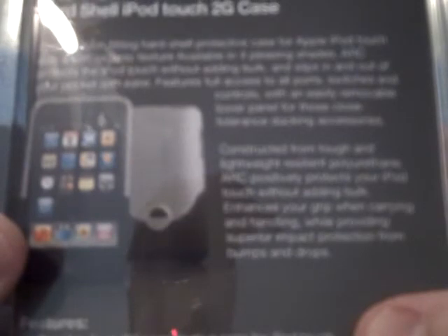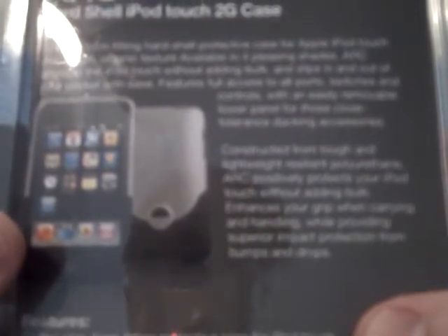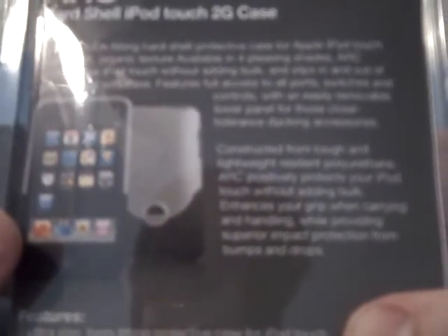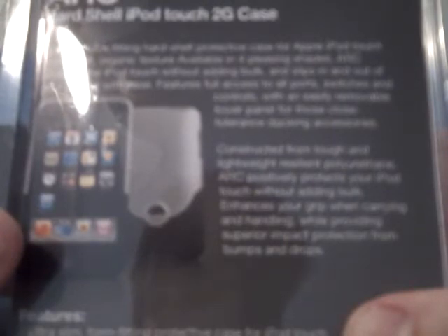Let me just give you a brief rundown of what it says here on the back. It's the ARC hard shell iPod Touch 2G case. It says: ARC, a form-fitting hard shell protective case for Apple iPod Touch with a soft organic texture, available in four pleasing shades. ARC protects the iPod Touch without adding bulk and slips in and out of your pocket with ease. Features full access to all ports, switches, and controls with an easily removable lower panel for those close-tolerance docking accessories. Constructed from tough and lightweight, resilient polyurethane, ARC positively protects your iPod Touch without adding bulk, enhances your grip while providing superior impact protection from bumps and drops.